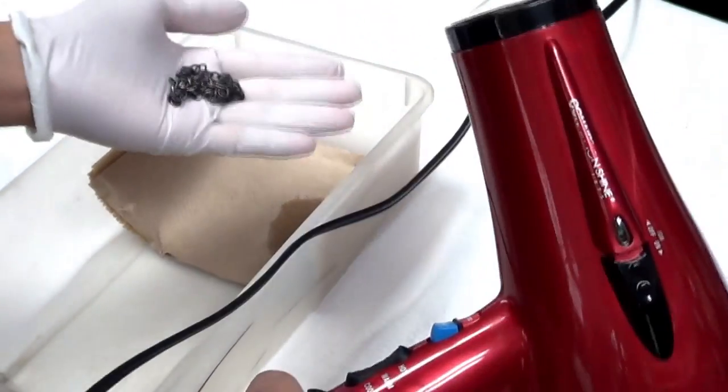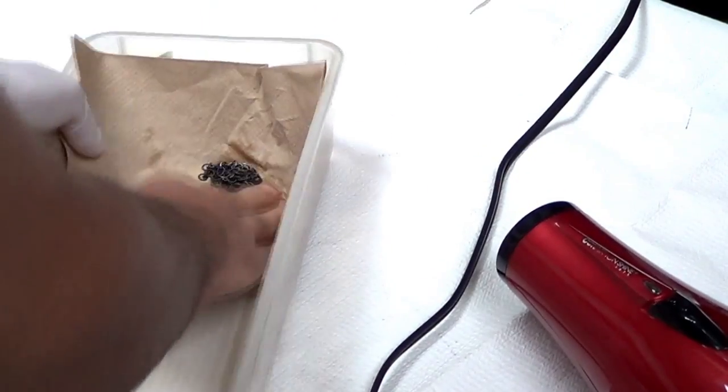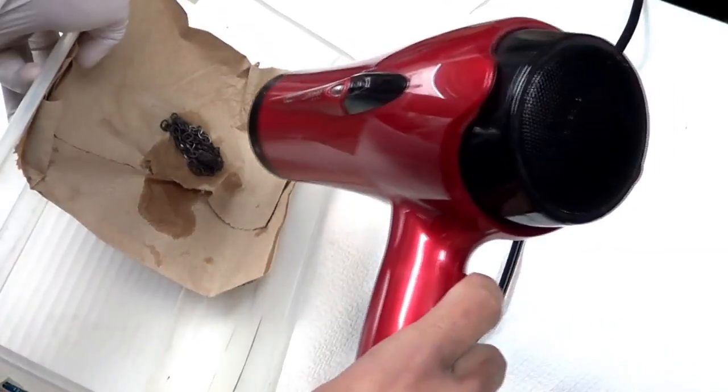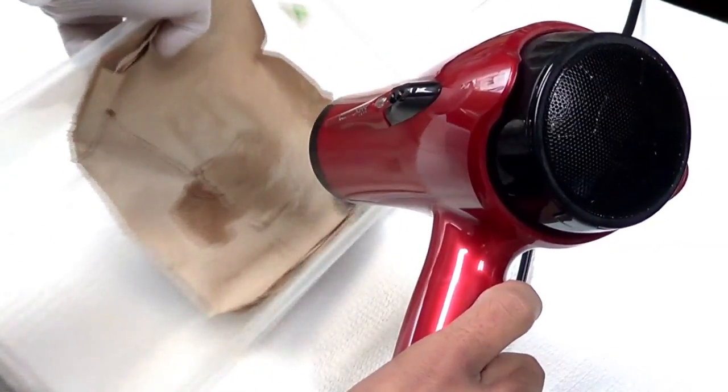And that brings us to our last pro tip, which is to use a hair dryer to quickly dry things off. I'm pretty sure you've used these before, so I don't have to explain very much. It's a pretty good idea to use a paper towel with it, and just gently go around with the hair dryer until all the moisture is gone.